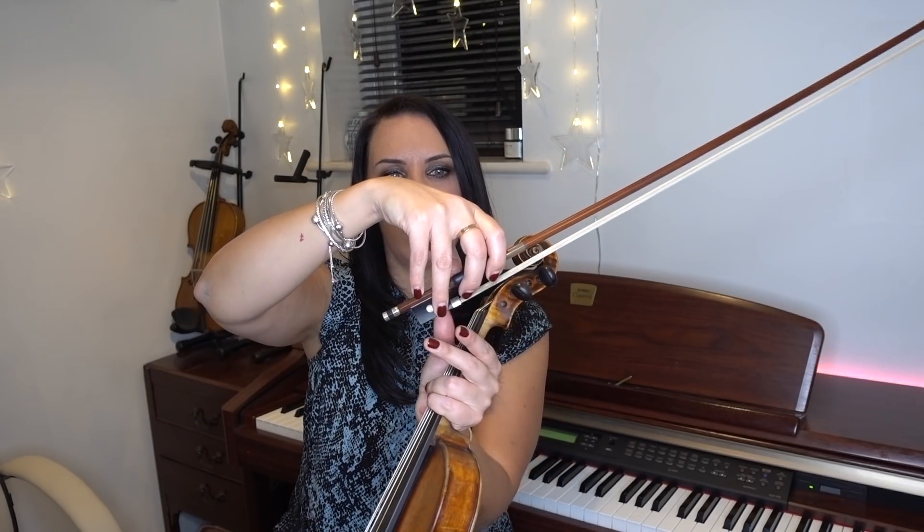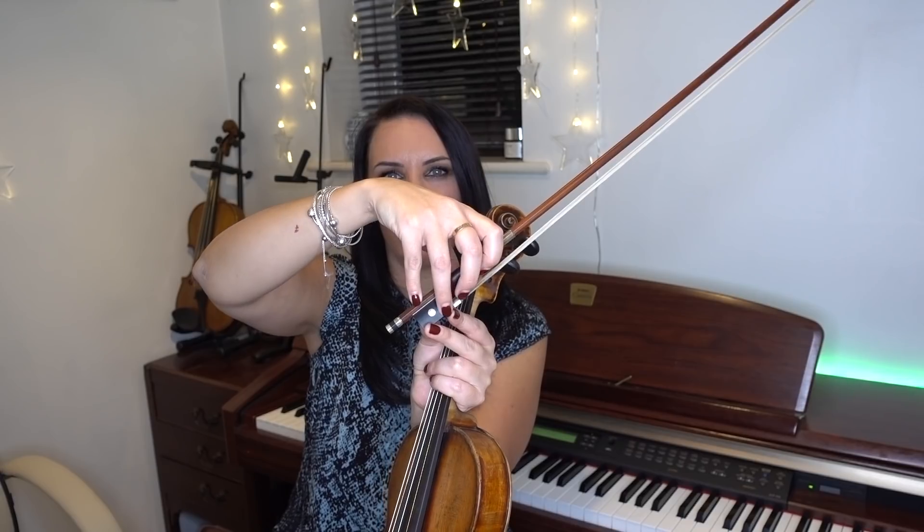First of all, she mentions her bow hold and I will say her bow hold is pretty good. There are different variations on bow hold — I tend to tilt a lot. I have a hybrid hold between the Franco-Belgian hold and a Russian bow grip. The Franco-Belgian would be a little more upright and the Russian slightly more tilted. I'm somewhere in between. No bow hold is wrong or right as long as you're holding correctly and doing the basics correctly — then you're absolutely fine.